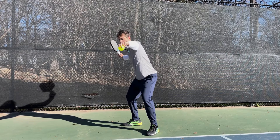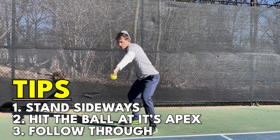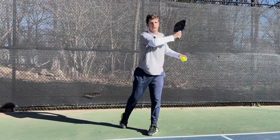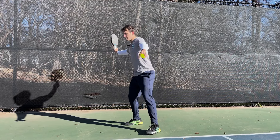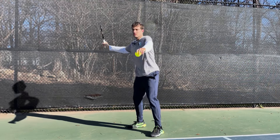When I swing, I want to bend my knees, get under the ball, keep my paddle back to start, swing under and up and then follow through over my shoulder. I'm a righty, so I'm going to start facing towards my right, have my paddle back, bend my knees and finish up over my left shoulder.